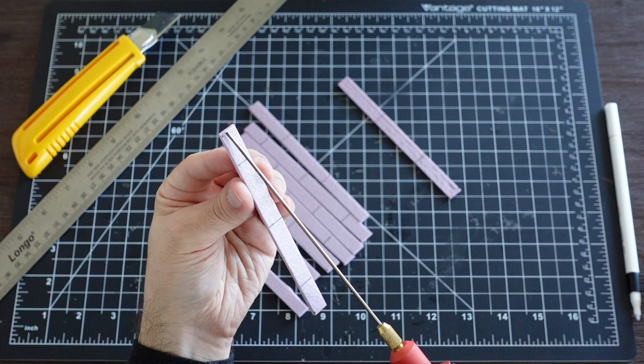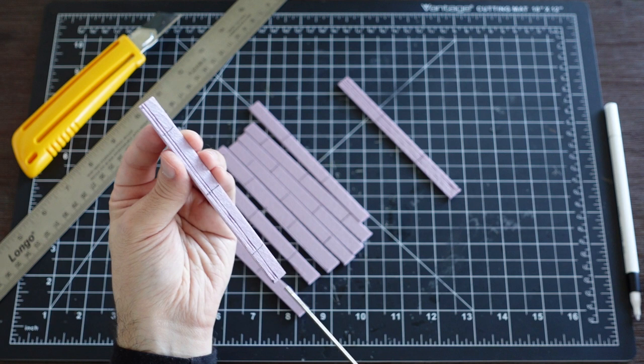I then cut out the pieces and texture them with a hotwire cutter wand. If you want to learn more about this process, check out my wood structure video that goes more in depth.